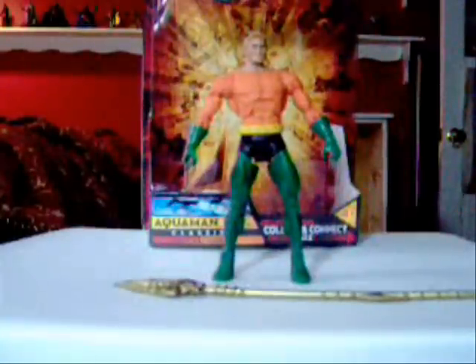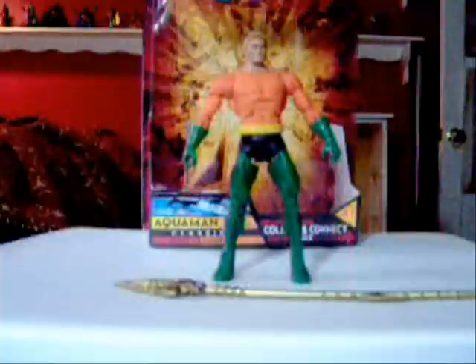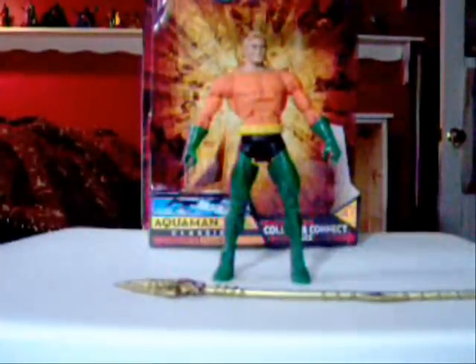Power-wise, Aquaman can breathe underwater, swim at super speeds, communicate with aquatic life, and he has super strength and other above-human physical abilities.